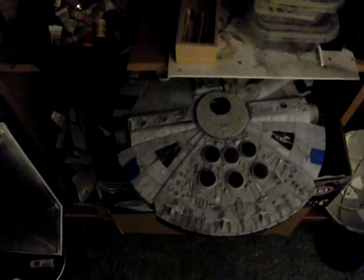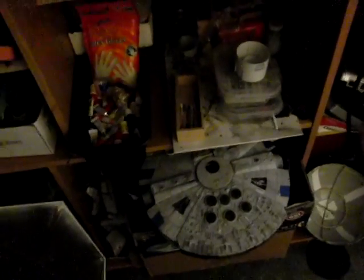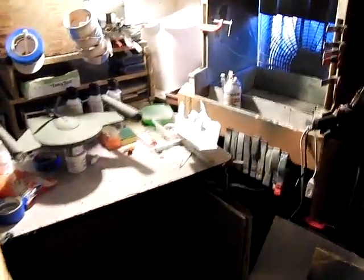The only other thing I'll mention here is the Falcon, which is next due up to get fiber optics and LEDs in the top of the hull and along the side walls. So I may pick that up soon as I'm waiting for paint to dry on all the other models.